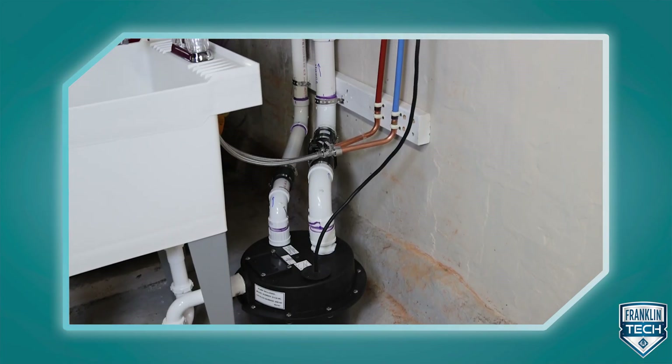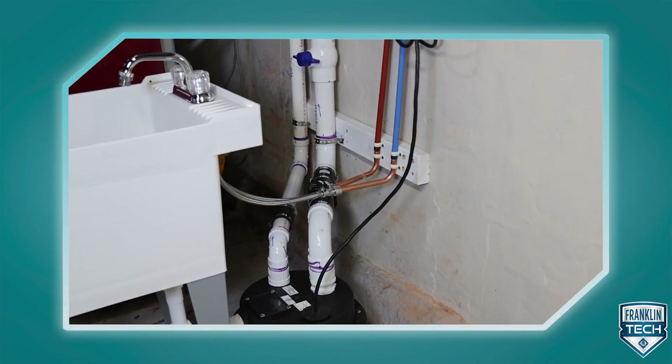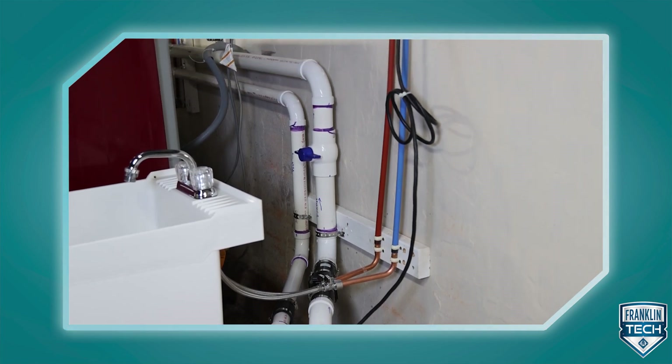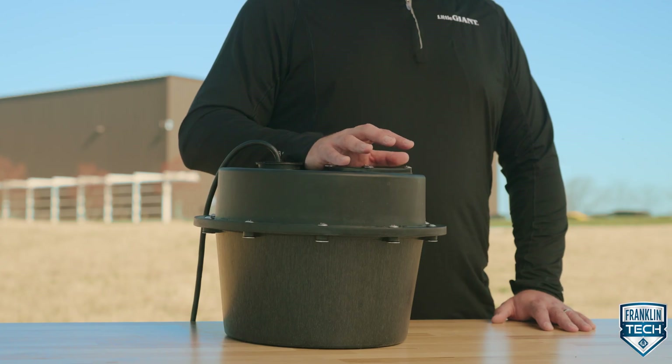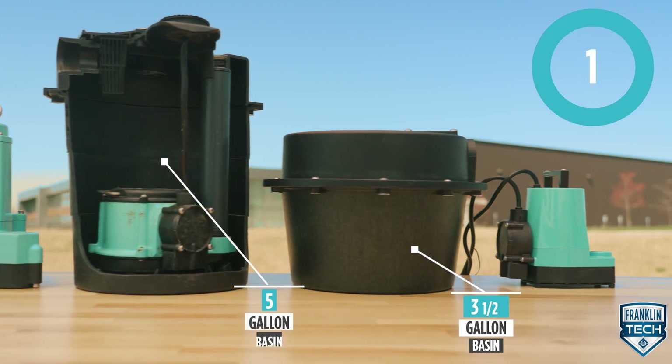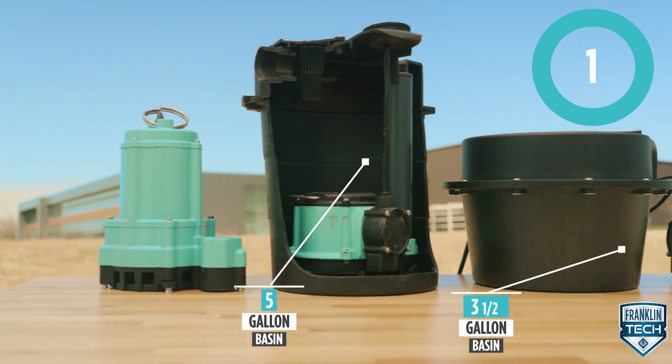The Little Giant WRS Series Drain-A-Source is typically installed indoors, in a location convenient to an inlet, discharge, vent piping, and electrical supply. The all-in-one design is available in an ultra-compact 3.5-gallon or high-capacity 5-gallon basin, giving you installation flexibility.